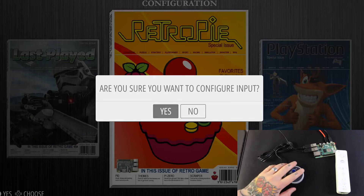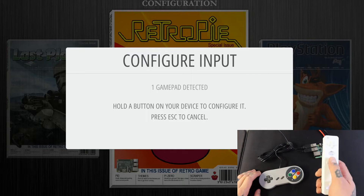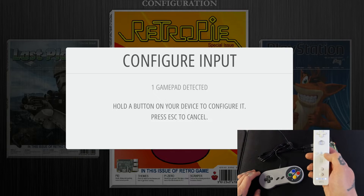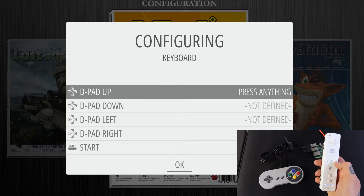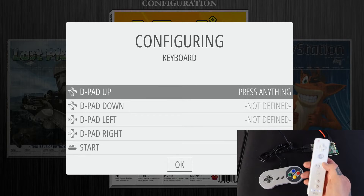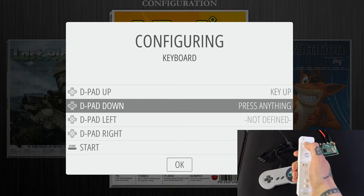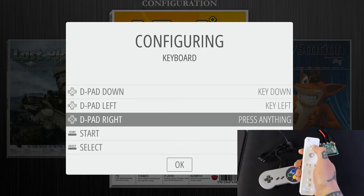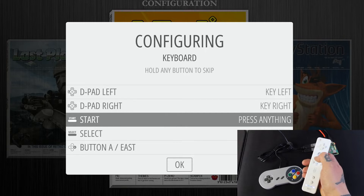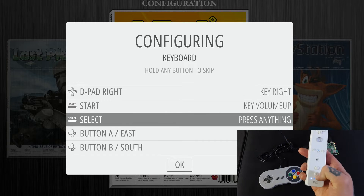Now open up the main menu with your gamepad controller — not your Wii remote — and go down to Configure Input, then select it with A. Confirm yes when asked. On the configure input screen, hold down any button on your Wii remote — I'll hold the plus — and you'll see 'keyboard' populate in the rectangle and go into the configuring page. For d-pad up, down, left, right, hit the corresponding d-pad directions. For Start, hit the one button; for Select, hit two.